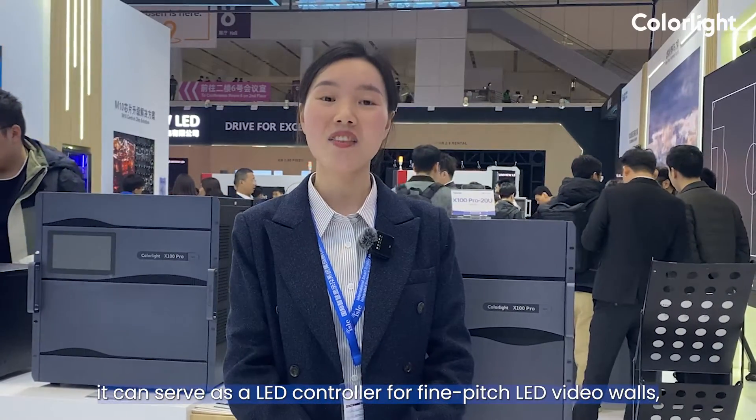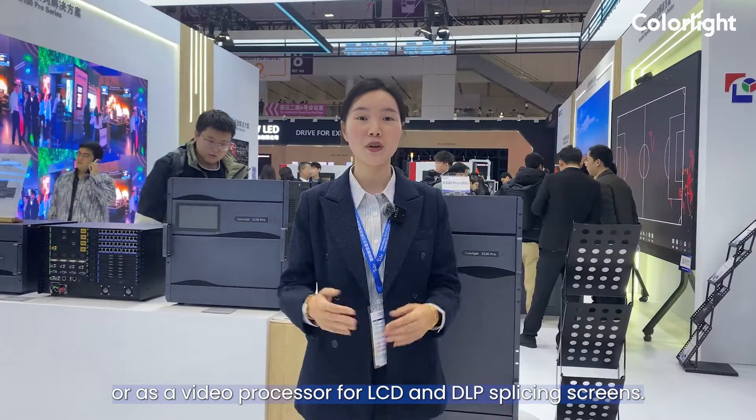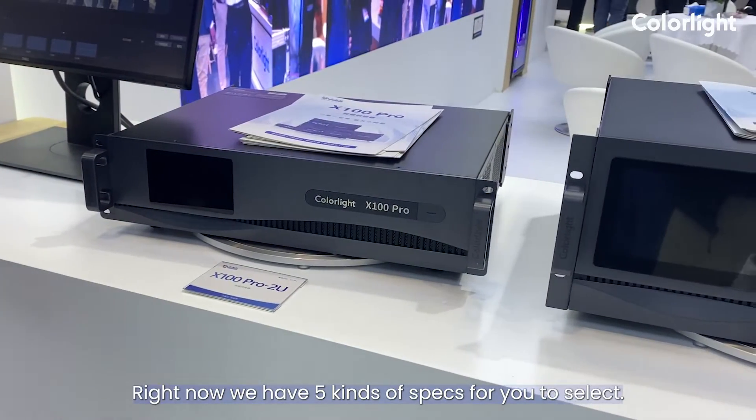It can serve as an LED controller for fanpage LED video walls, or as a video processor for LCD and DLP splicing screens. Right now, we have five kinds of chassis for you to select.